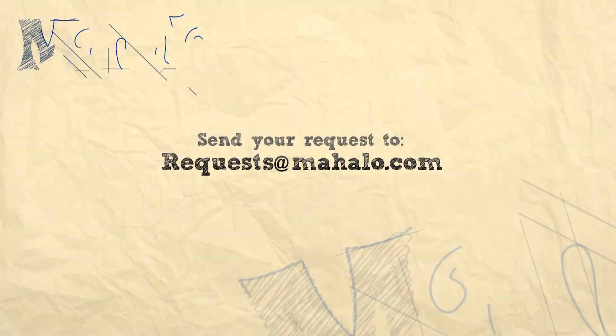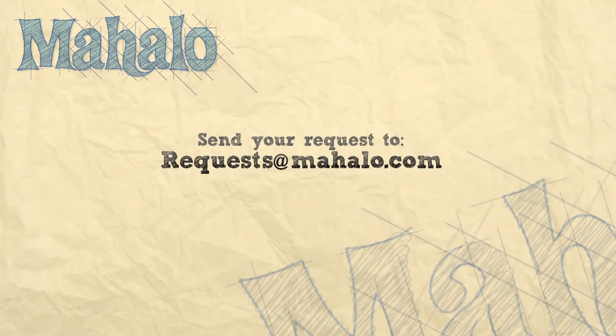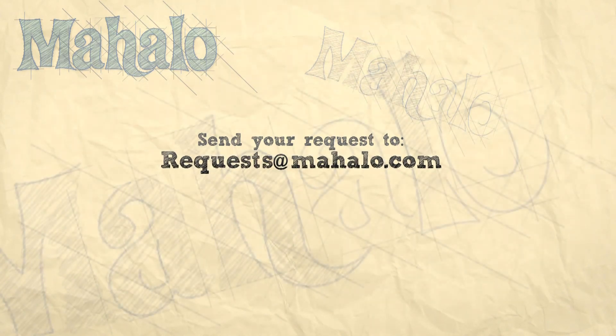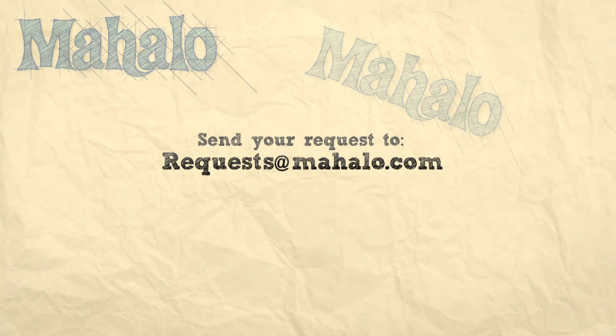Thanks for joining me. If you're interested in more craft ideas, you can click on the link below or the links above. Please remember to rate, comment, and subscribe, or send in your own videos of your crafts so that we can get your feedback. And if you have any requests or more craft ideas, you can email us at requests@mahalo.com. Thanks for crafting! Have a great day, and I'll see you next time.